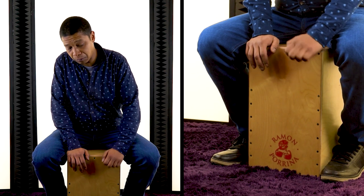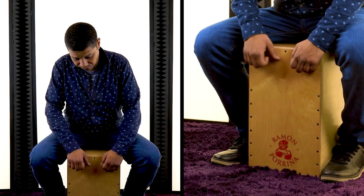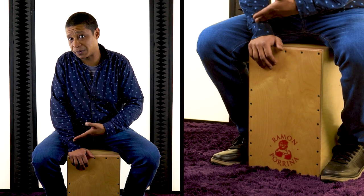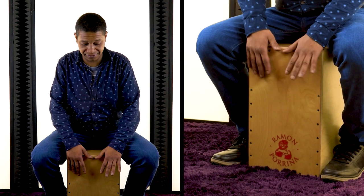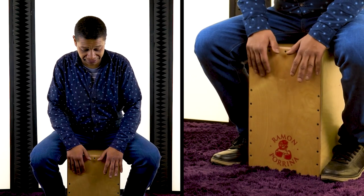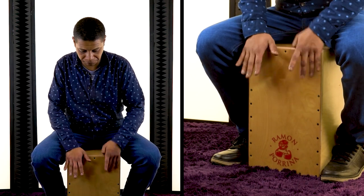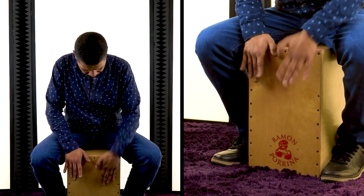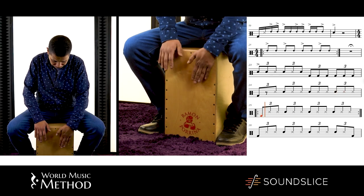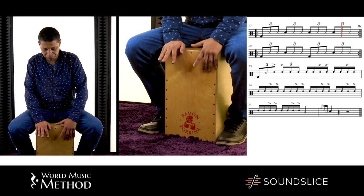The high sound is an imitation of the claps. So our pattern contains: the punta tacón boots footwork from the dancer, the claps with the highs, and then we add the accent and the bass.